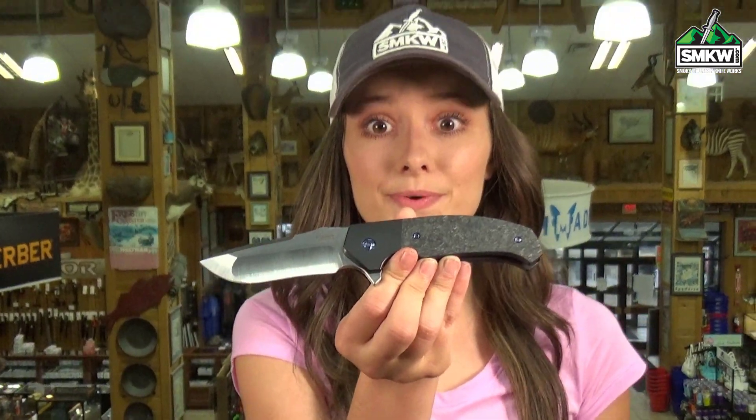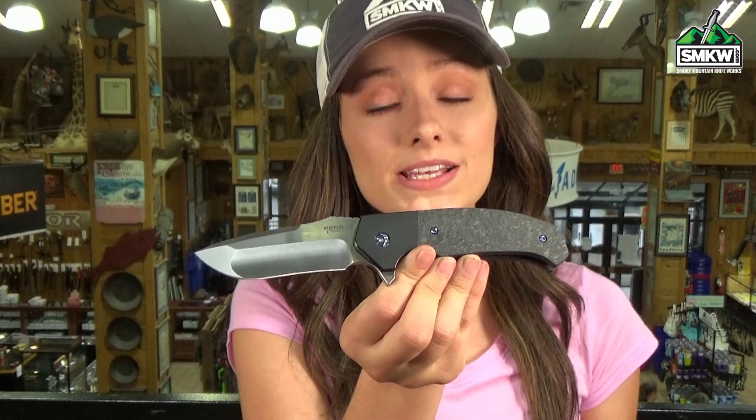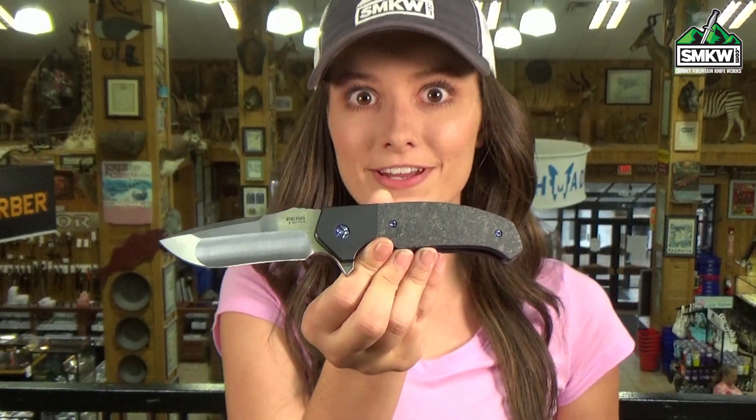What's up guys, it's Swags and this is the Pena X-Series Mini Diesel. Talk about a sweet knife with some sweet action. This manual flipper has ceramic ball bearings and a 3¼ inch M390 drop point blade with a satin finish.